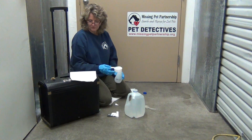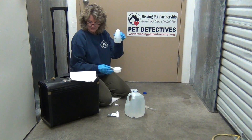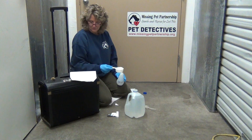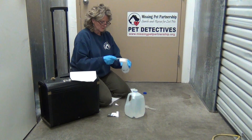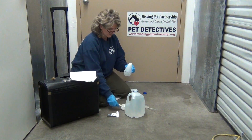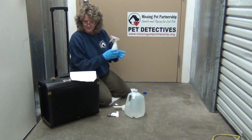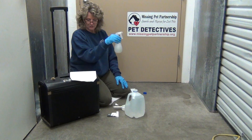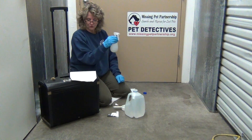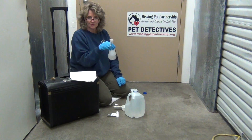Step one: tear open the foil pouches. One contains a white tablet and the other contains a beige tablet. Step two: drop both tablets in a spray bottle containing one and a half cups of distilled water. Allow the tablets to dissolve for two to five minutes, mixing the chemicals by stirring gently with a circular motion of your hand. Do not shake the container or turn it upside down. Once the tablets are completely dissolved, Blue Star is ready to use.